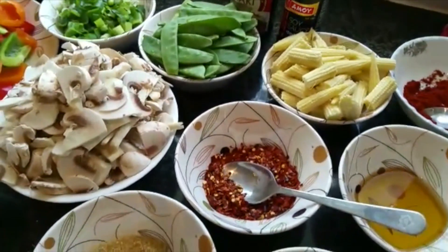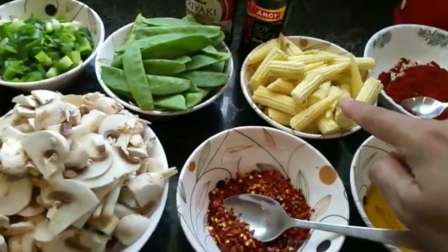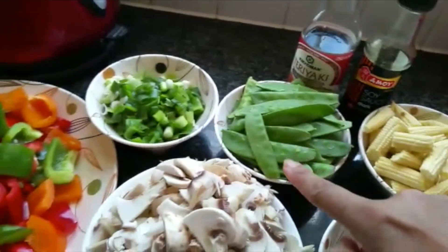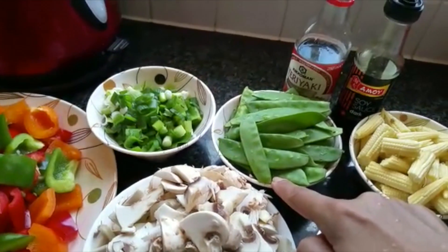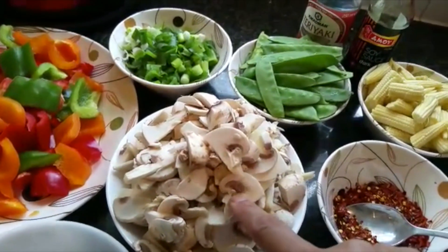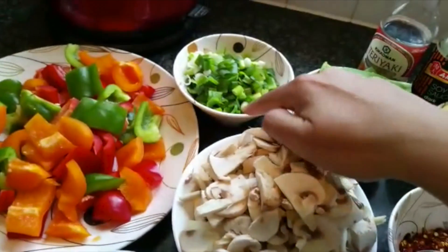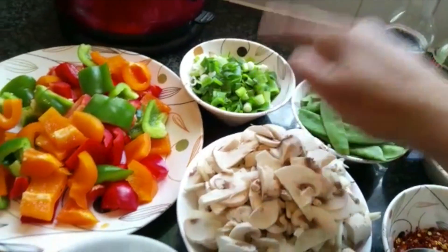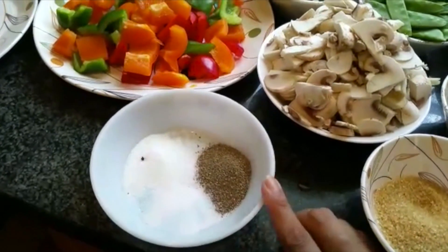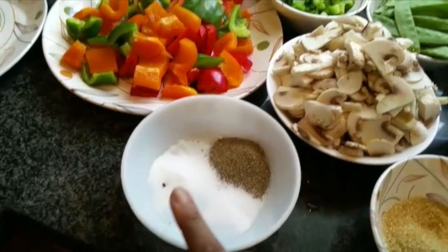I've got baby corns, about 300 grams, and mushrooms, about 500 grams. There are also about four spring onions, some mixed peppers, about one and a half tablespoon of black pepper, salt to taste, and some Chinese salt.